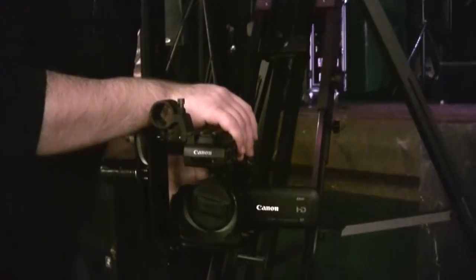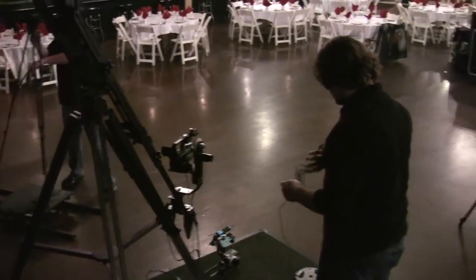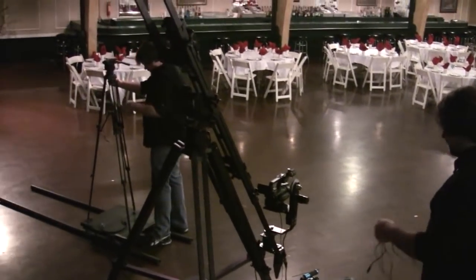I made sure they put all the lights on, locked off where the exposure needed to be, and then let the autofocus run. For the most part it did pretty good. There were a couple of times where it didn't hit where it needed to be, but overall the autofocus worked great.